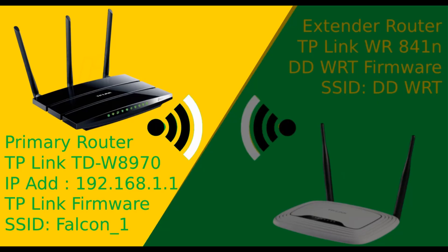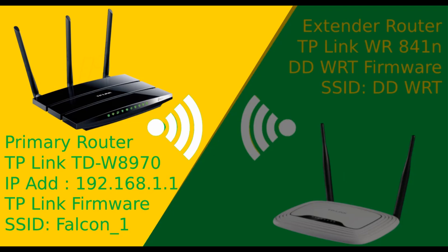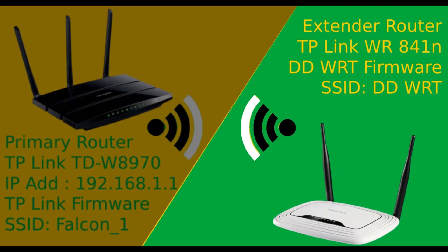Here is the scenario. My main router is a TP-Link TD-W8970 with IP address 192.168.1.1 and Wi-Fi SSID Falcon1. The extender router has DD-WRT firmware flashed on it. I want to connect the DD-WRT router to the main router wirelessly using WDS bridge to extend my Wi-Fi range.